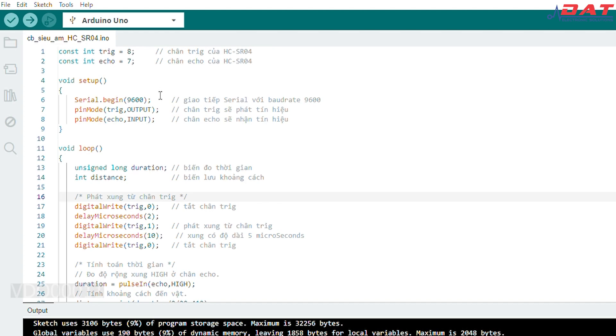Ở phần setup thì chúng ta sẽ set giao tiếp Serial với tốc độ là 9600. Và vì chân Trigger sẽ là chân mà chúng ta sẽ gửi xung đi, nên vì thế ở chân Trigger chúng ta sẽ pinMode cho nó là OUTPUT, và Echo sẽ là chân mà chúng ta sẽ nhận tín hiệu về vi điều khiển, nên vì thế chúng ta sẽ pinMode nó là INPUT.